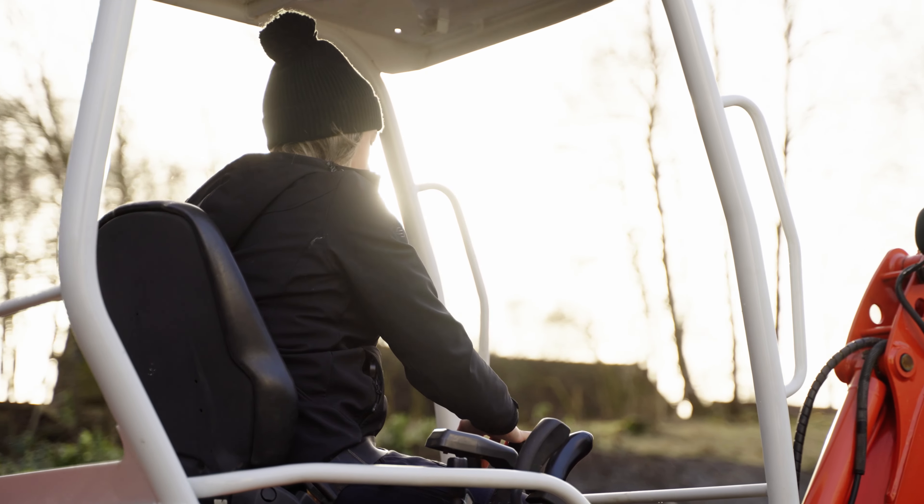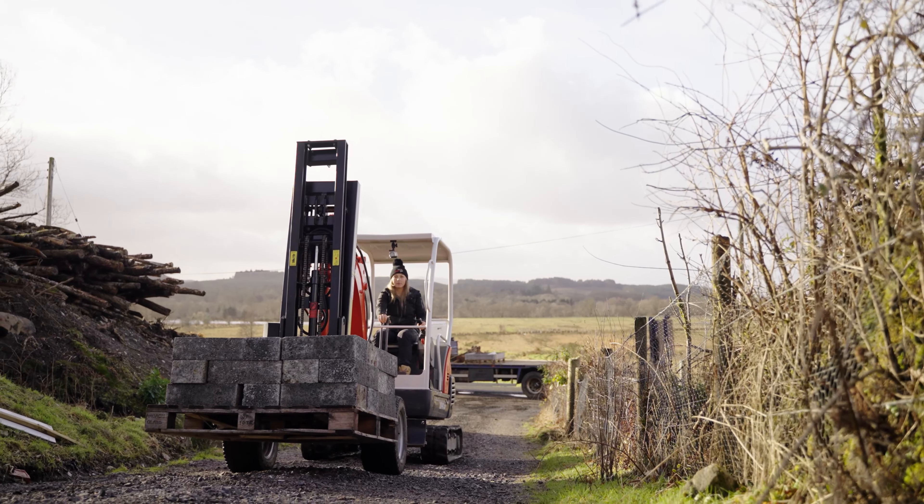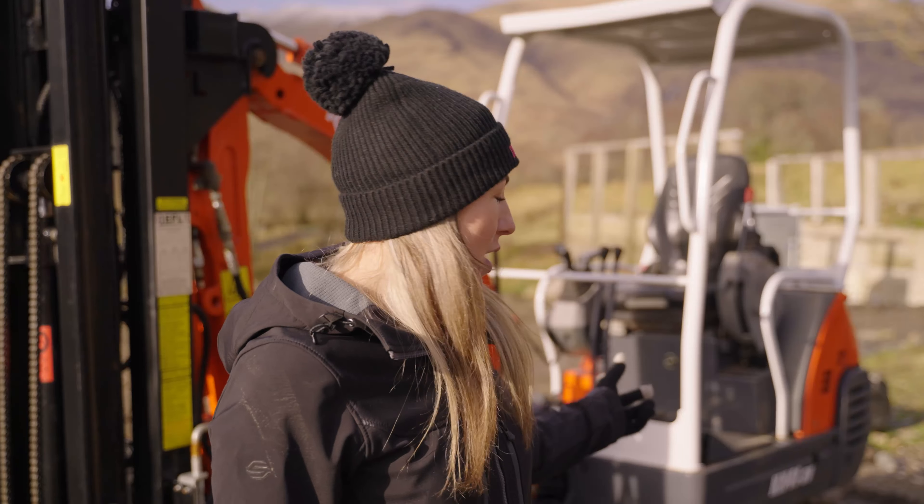I'm Amy Underwood, the Dura Girl, and we're here today at my yard in Scotland with EFL, Excavator Forklift. Today we've been lifting a tonne bag of sand about the yard and on and off the lorry, and also a pallet of building blocks.